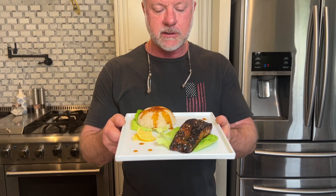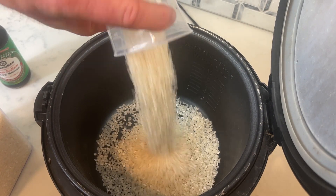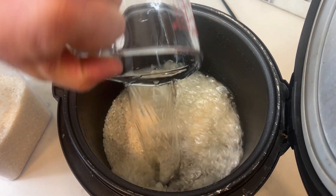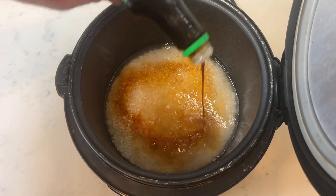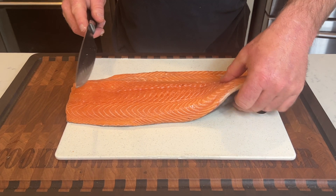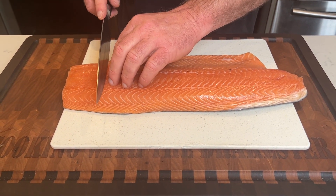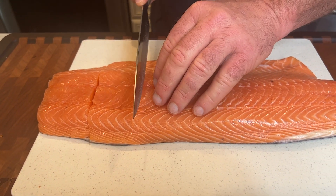Let's make some pan seared salmon with orange ginger sauce. We have this beautiful piece of salmon — we're going to cut it up into single serving pieces, about three inches wide, right through the skin.